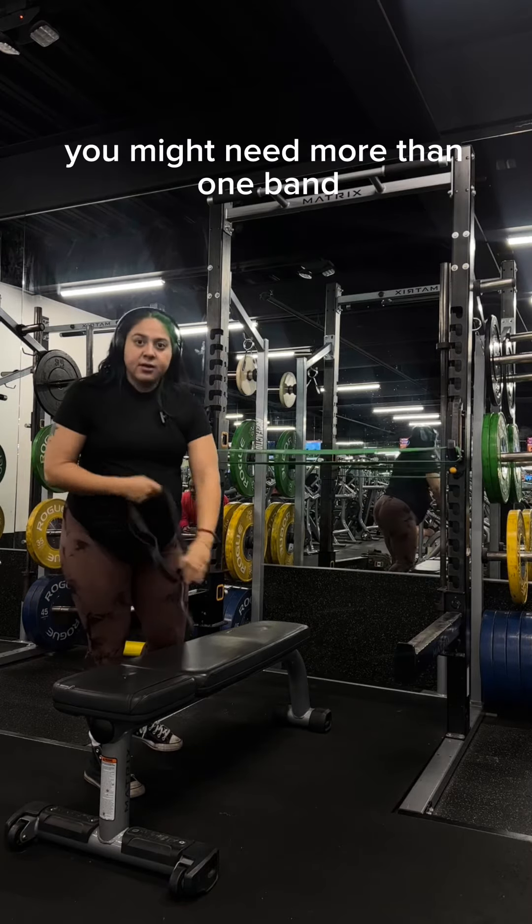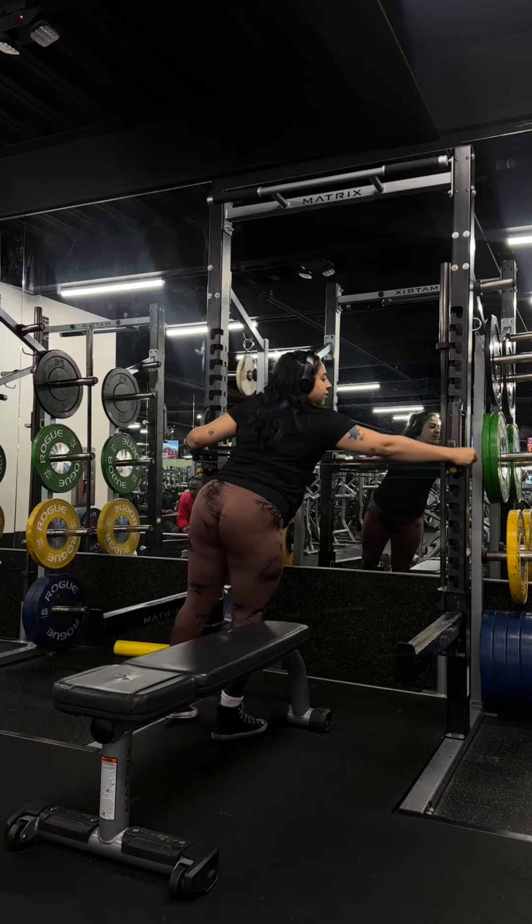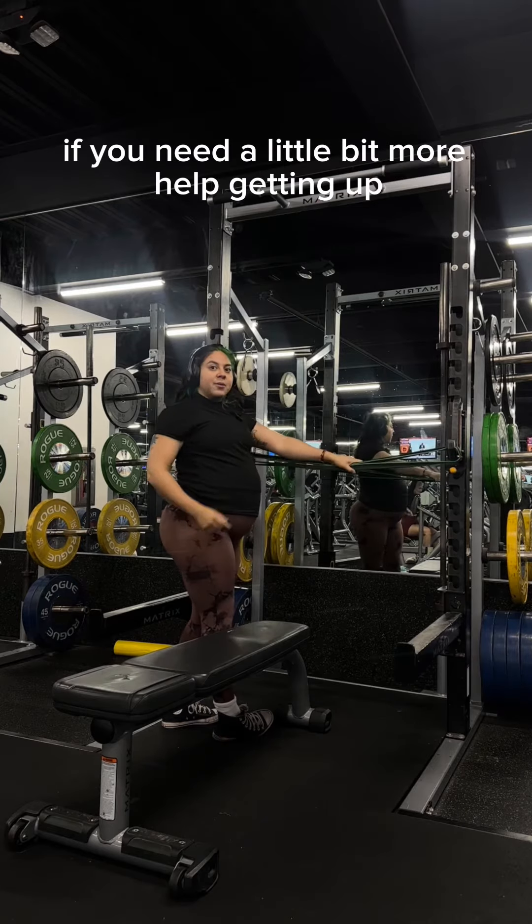When you're first starting out, you might need more than one band, so you can just stack them up like this if you need a little bit more help getting up.